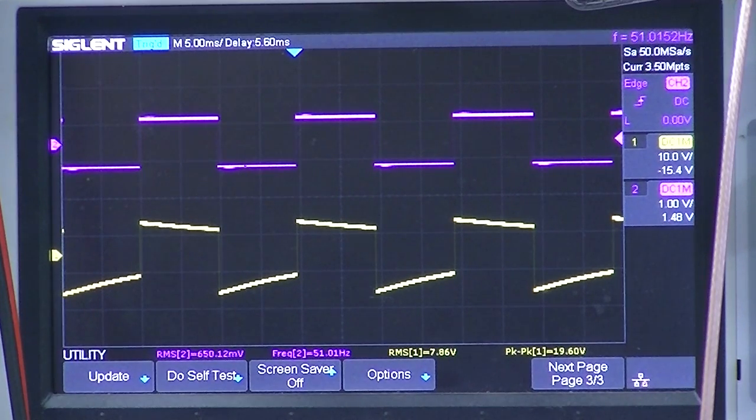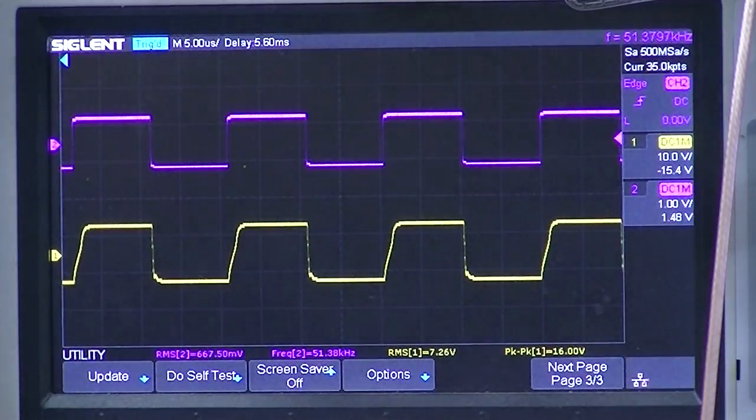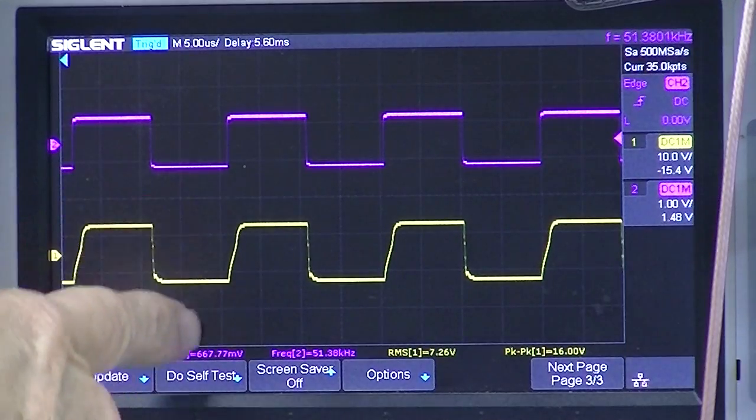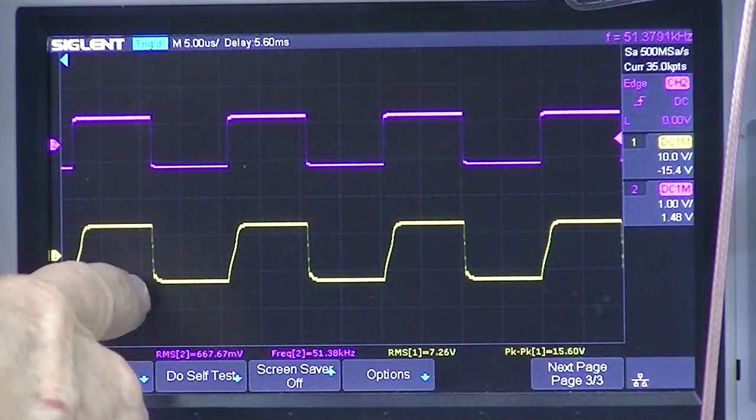Right now the input is 0.65 volts and the output is almost 8 volts RMS. Let's go to 50 kilohertz. All in all that's a little bit better square wave compared to the first amplifier. Again, this is the input and this is the output. The leading edge is a little slow to go up, it's pretty flat, and it drops very nicely.